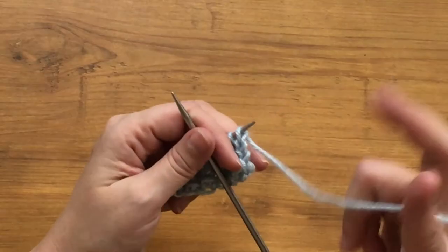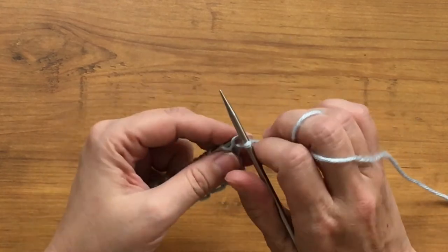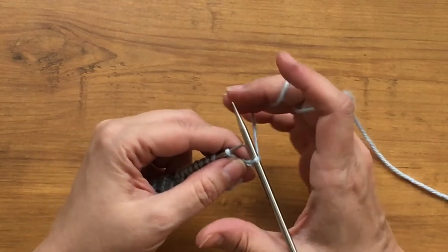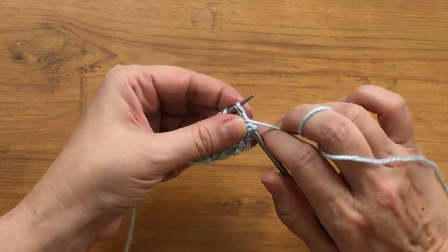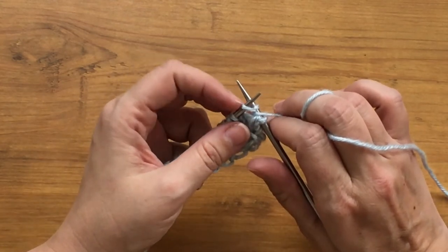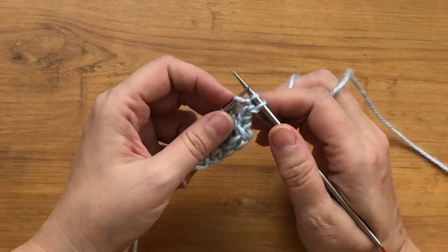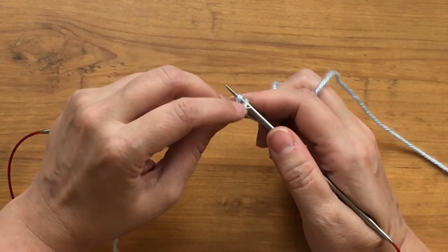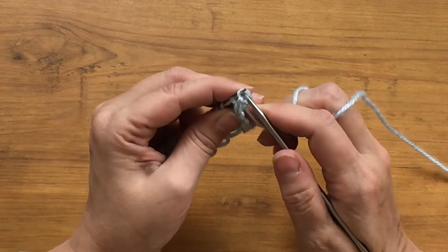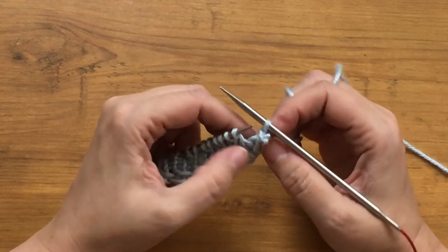The suspended bind off starts like a normal chain bind off. I'm going to knit my first stitch, and since I'm doing this in pattern, I'll bring my needle around to the front to purl my second stitch. Here's where the variation comes in: I've worked this stitch, but I'm going to leave it on the needle. I bring my yarn to the back of the work, then take my left needle, put it into that stitch on the right needle, bring that over the worked stitch, and pull it off. That's the variation.